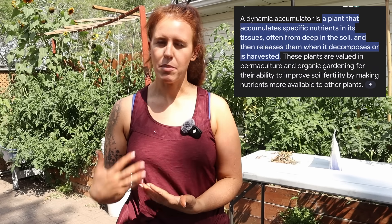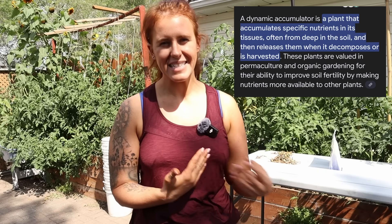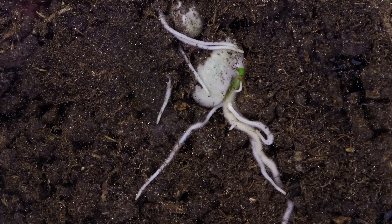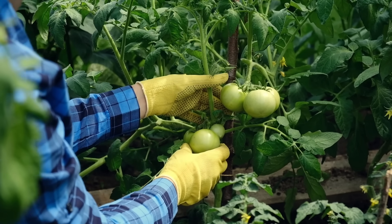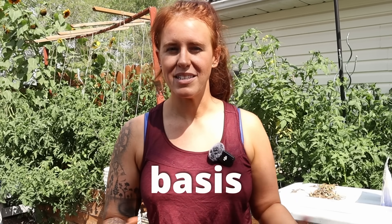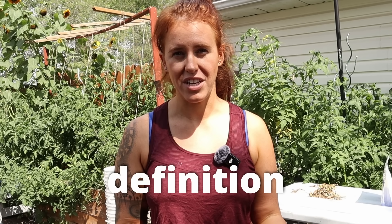So dynamic accumulator — the word and the definition for it — is very prominent in the permaculture world. The idea of a dynamic accumulator is that it is able to accumulate nutrients that normal plants are unable to access. They have larger root systems that dig deeper into the soil, sometimes up to six feet in depth, and this allows them to access nutrients which are then taken up into the leaves. Once they're in the leaves, you can use those leaves for re-dispersing nutrients that have been dug up from lower down in the soil profile, which in theory sounds very legit.